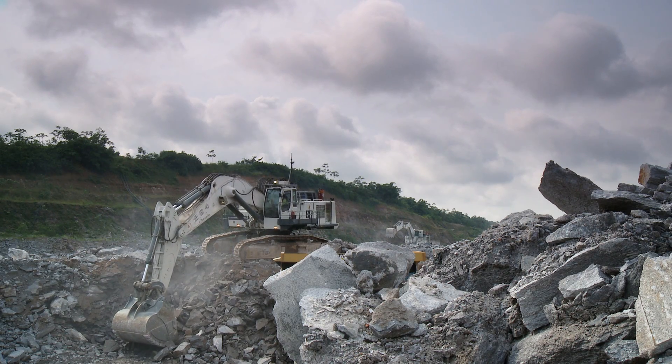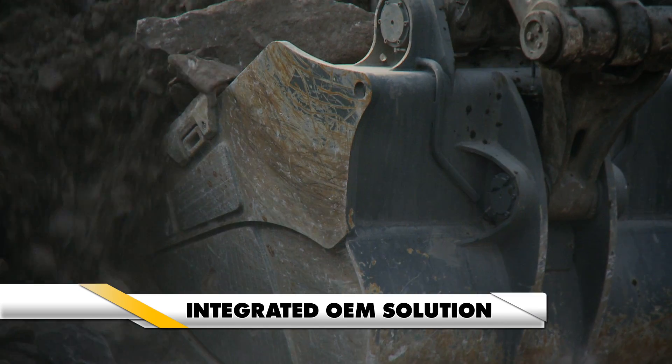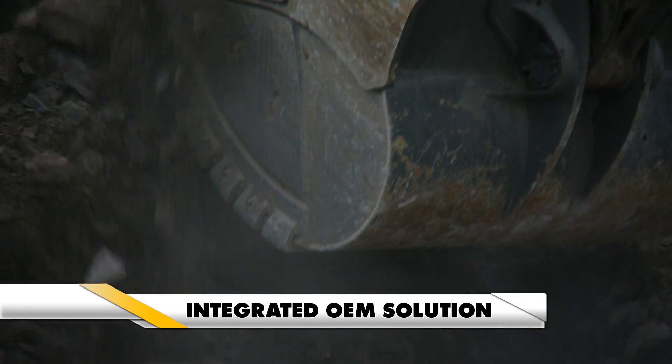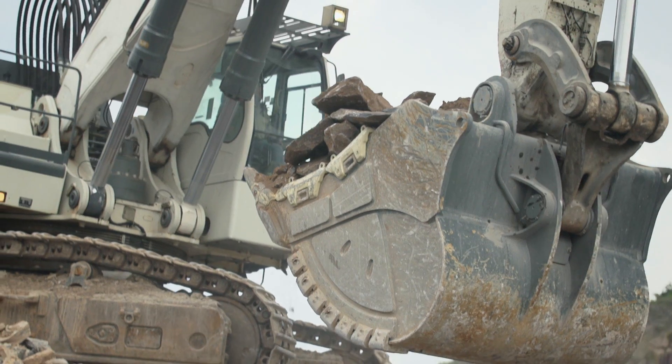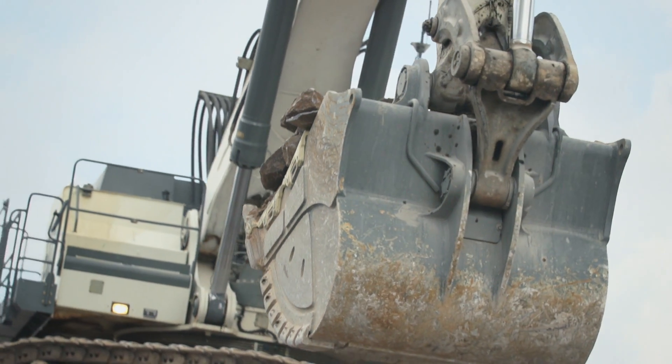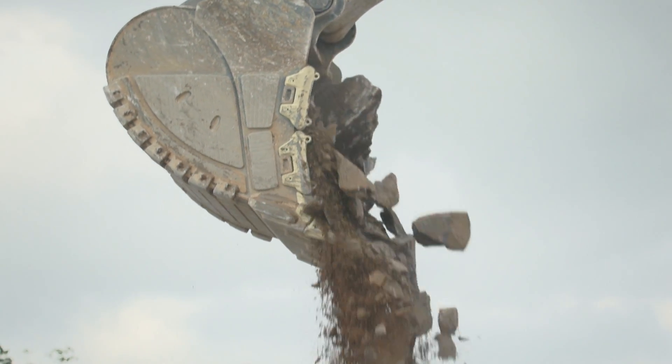With an ever-increasing focus on productivity, LeapHair has developed a complete mining ground-engaging tool solution fully in line with the LeapHair mining backhoe and face shovel bucket design. A synergy that enables easy material penetration while extending the life of the bucket.